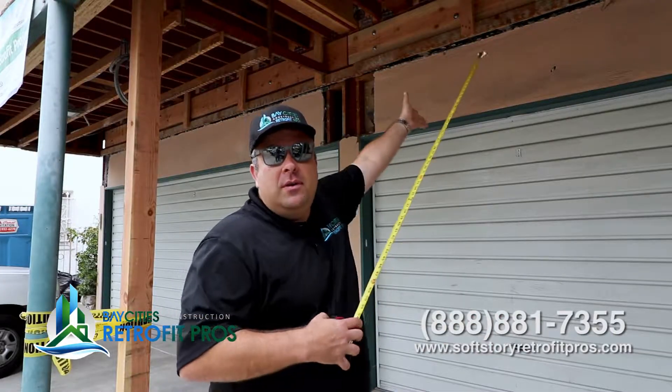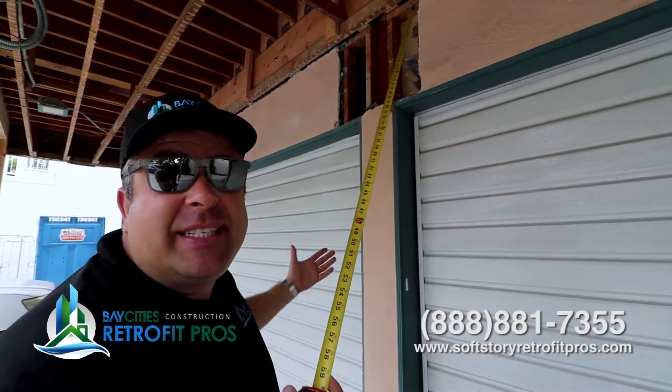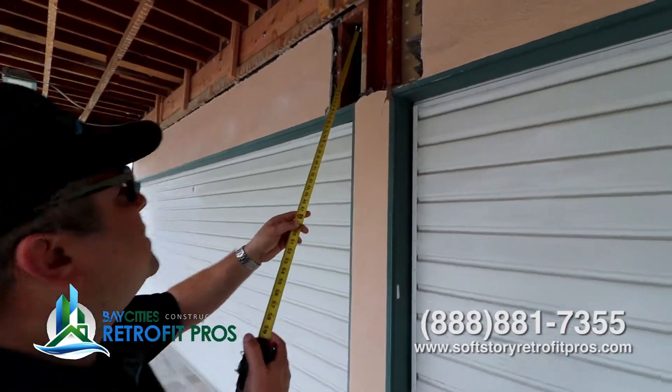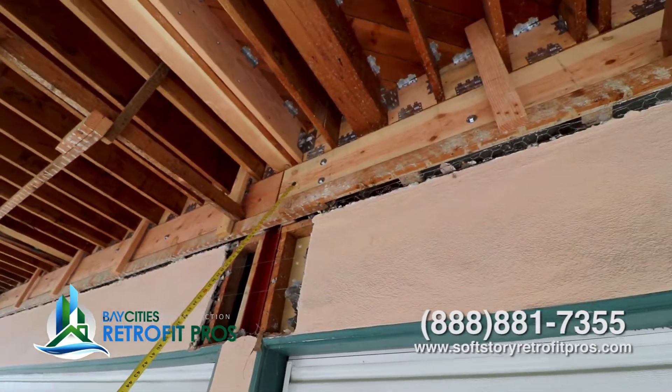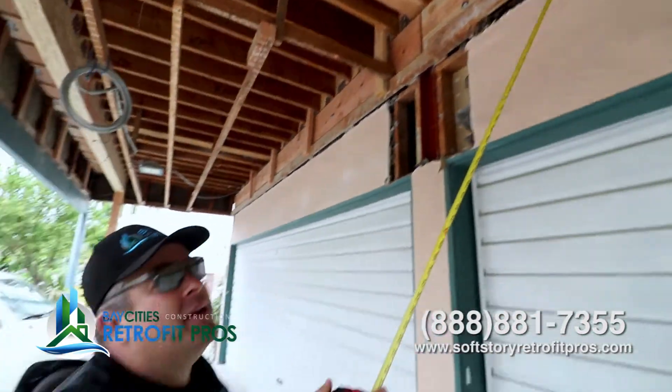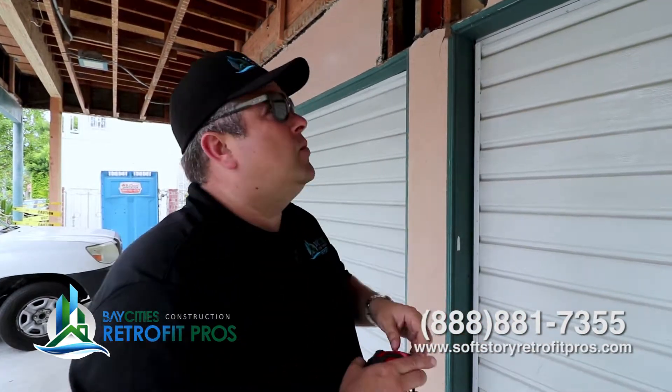I'd like to draw your attention to the beam. We actually have some steel in the building already — there's a steel column and a steel I-beam running the entire length of the building. We didn't know that because the stucco wasn't busted out yet. Typically when you have steel it's a good thing, but when you find a steel I-beam above your garage opening you have to understand it's a gravity beam — it was only designed to deal with gravity loads. We are dealing with lateral loads, so we have to make an adjustment.